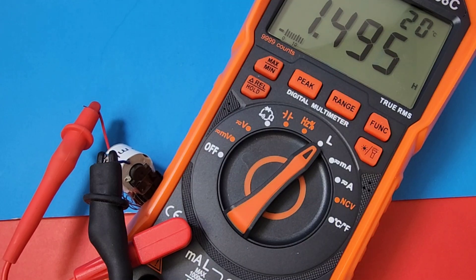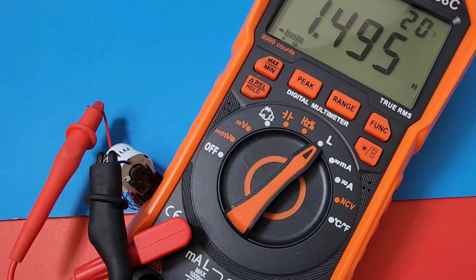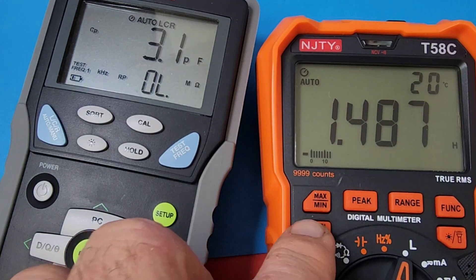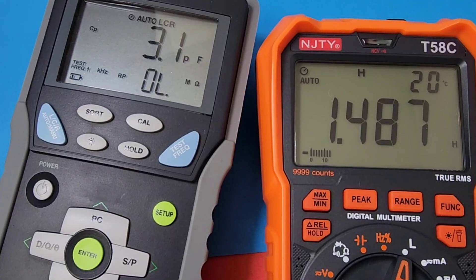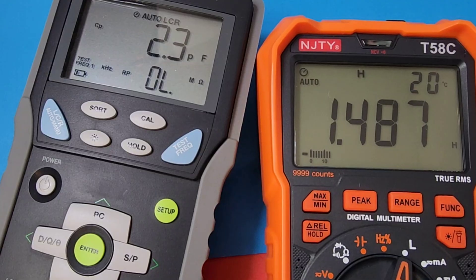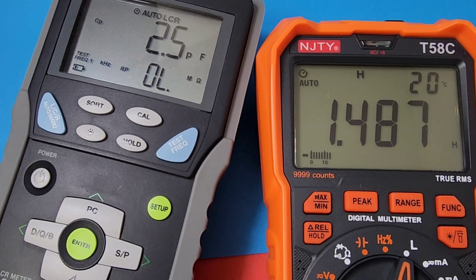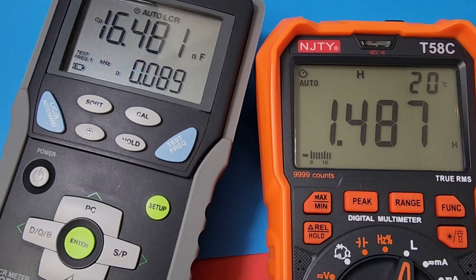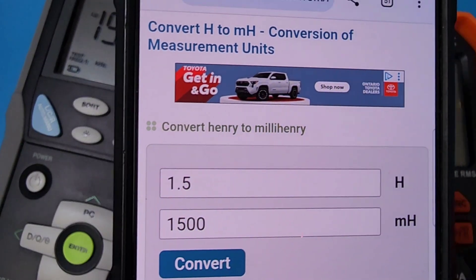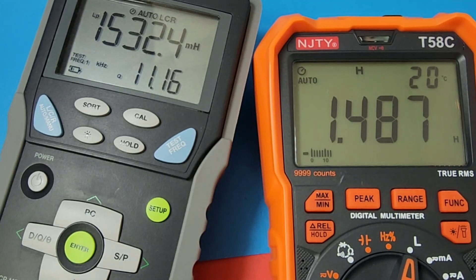I could put that against another inductance meter. Let's hold that reading and put it up against the Sanwa — just do a comparison and see how close they are. Having inductance on a meter is just awesome. Here we are with the Sanwa: 1,532.4 millihenry equals about 1.5 henry. And look at that — 1.48 henry for the NJTY. Awfully close.